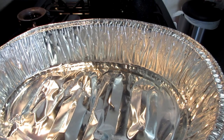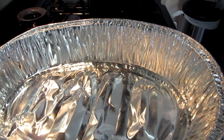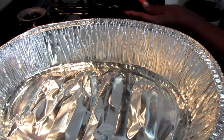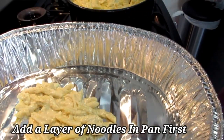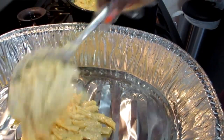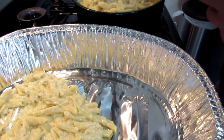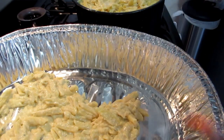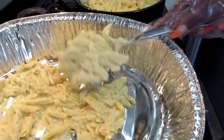Now it's time for us to layer. I'm going to add a layer of noodles at the bottom of my pan. As you can see, this is a humongous pan because I'm making it for a lot of people, and they love mac and cheese.